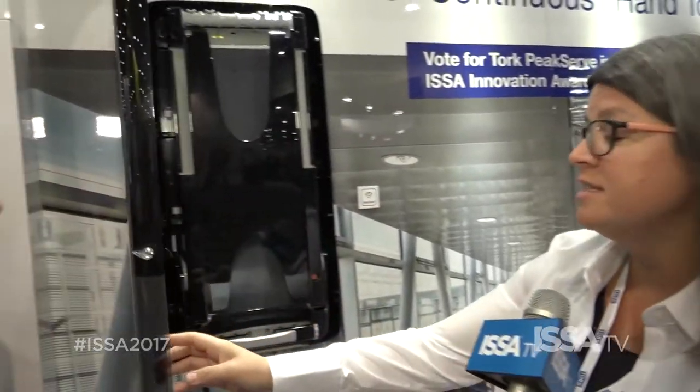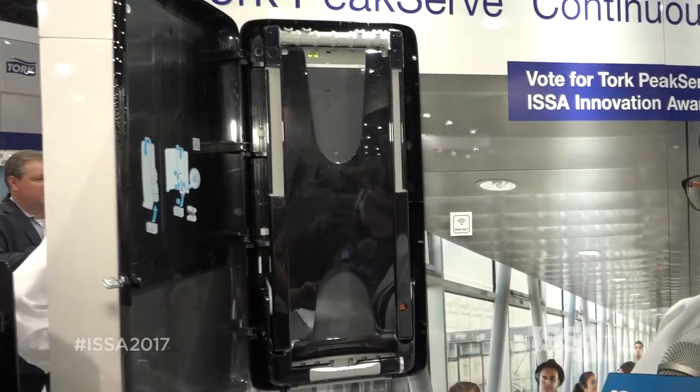And you have a special thing to show us today — it is the PeakServe system. How does it work? Our PeakServe system is a high capacity system that delivers one-at-a-time dispensing for high traffic areas, and I'm happy to give you a demonstration. The system here actually holds 2100 towels, and its innovative technology is delivered through our compressed bundles.